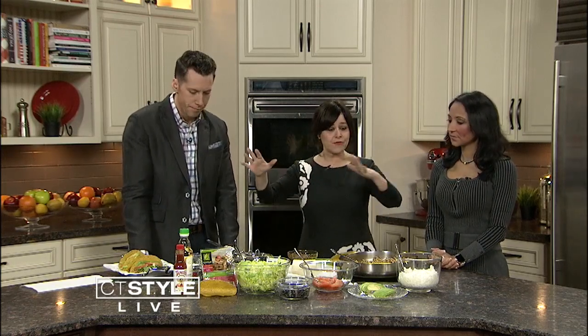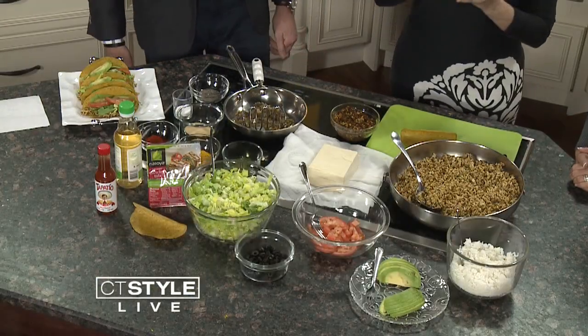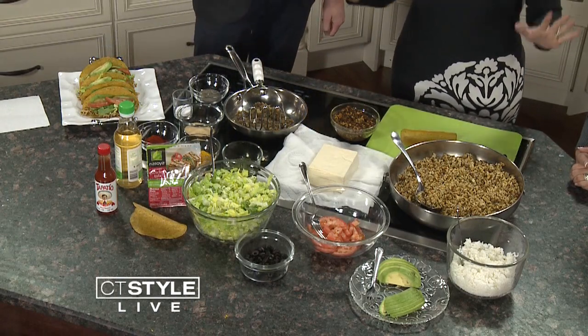I am an L.A. girl, and in L.A., everybody eats Mexican food. I love the smell, and everyone was eating around me. I had three major problems. Number one, I was a vegetarian at a very young age. Number two, I didn't do very well with dairy. And number three, I kept kosher. So I would see everybody eating Mexican food and I had to create a recipe that was kosher, healthy, and vegetarian. So I came up with tofu tacos.